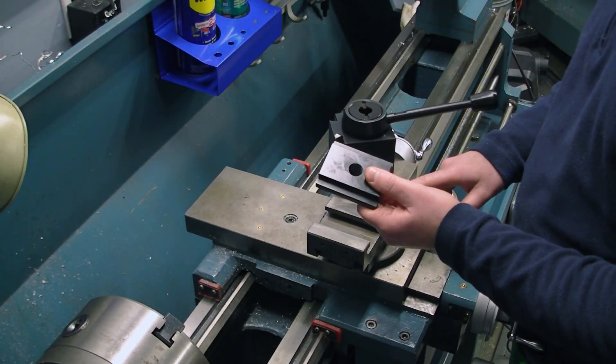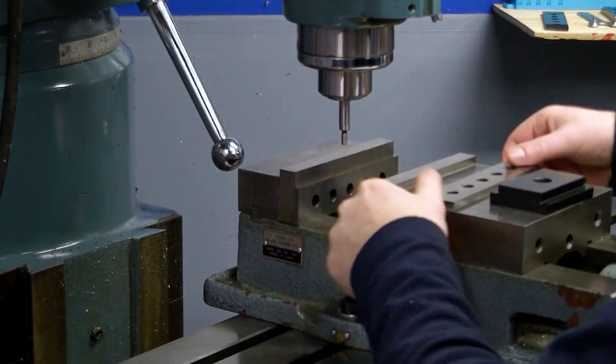So let's go over to the milling machine and cut this thing down to size.